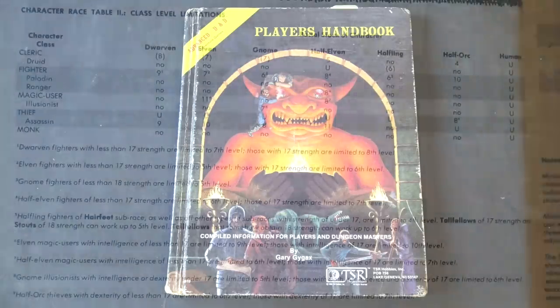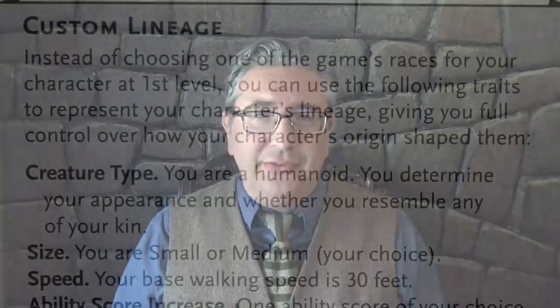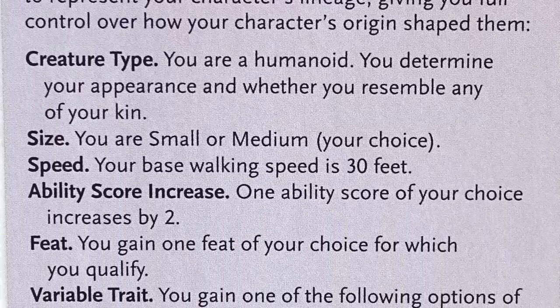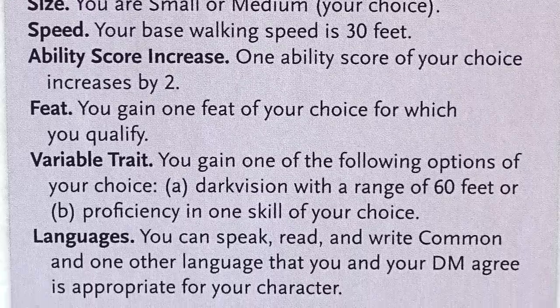In first edition, being an elf, dwarf, or halfling gave significant advantages at low levels but you couldn't go past 6th to 8th level — only humans could reach 10th, 15th, or 20th. For better or worse, Tasha's Cauldron is bringing us closer to what I call the point of RPG singularity — where every lineage is essentially the same and you can be whatever you imagine, because statistically and mechanically there's no difference. You can even create a custom lineage on page 8: give yourself plus 2 to an ability score, darkvision, a proficiency, or a feat. On one hand I miss taking a penalty to get a bonus; on the other, if you want to play a mermaid or a medusa, go nuts — it's your game.